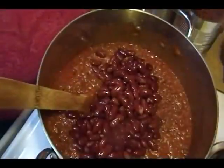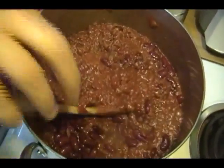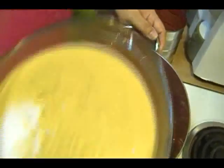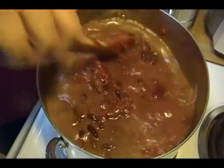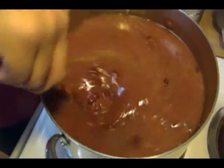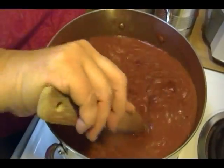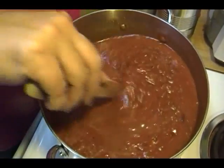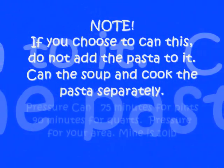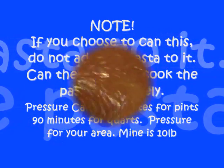So in go our beans — stir those in. This is too thick to be a soup, so we have to add our water. We're going to do all four cups of this water, because then we're going to add that pasta later and it's going to absorb some of that liquid. I may actually add two more cups of water. You're going to make a lot of soup, but you can put this in the freezer — you could even can this if you chose to. It would be wonderful.